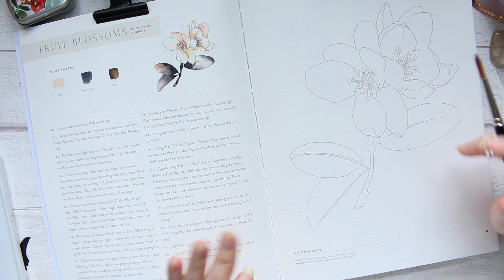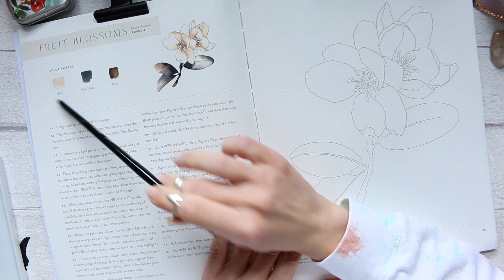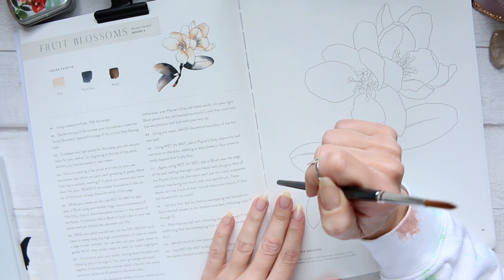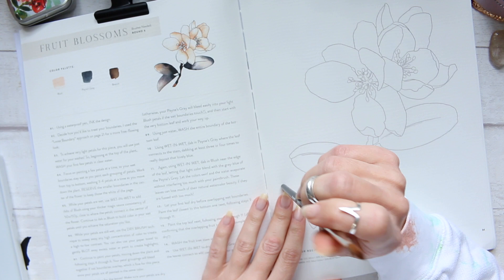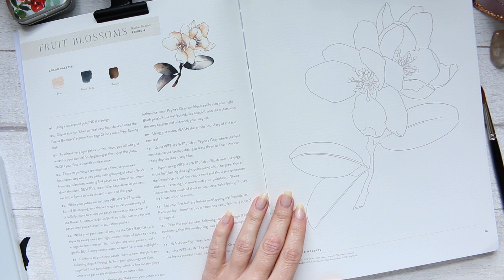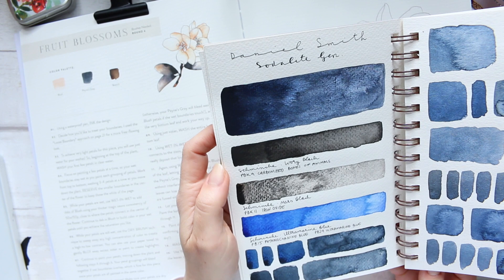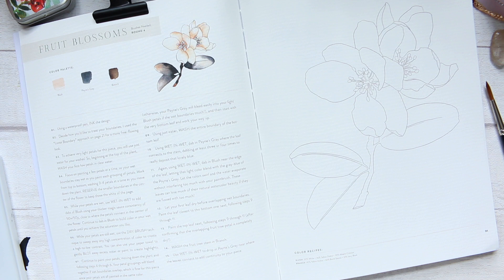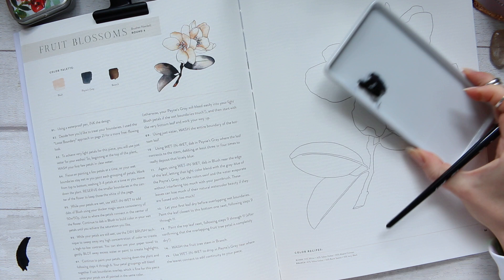Apart from brushes, you'll need some colors. The color palette is quite simple: Payne's Grey, Blush, and Branch. Payne's Grey is a convenient pre-mixed color - it's basically ultramarine blue with a bit of lamp black. The pigment code is PBK9, which is actually ivory black - a non-vegan black. PBK6 would be lamp black as a substitute. Basically you need a black and ultramarine blue to mix up your Payne's Grey.